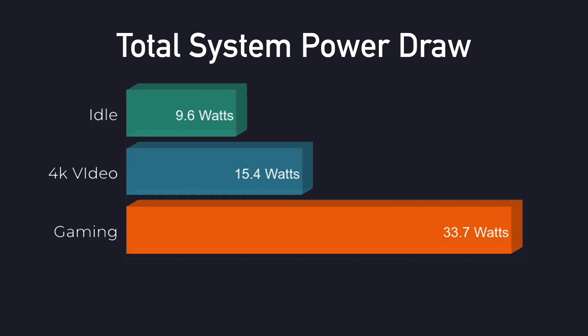When I test these little machines I always test power consumption using a kilowatt meter for total draw from the wall. At idle it pulled 9.6 watts, 4K video playback 15.4 watts, and when gaming at 1080p it maxed out at 33.7 watts. I also did a full stress test maxing out all four cores, eight threads, and the GPU — same 33.7 watts from the wall. That's the maximum this thing will do.